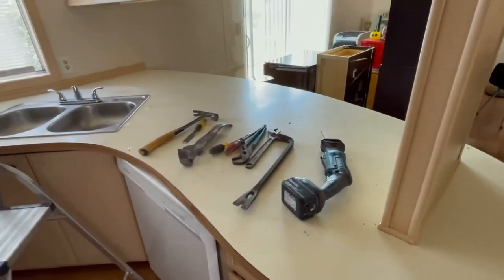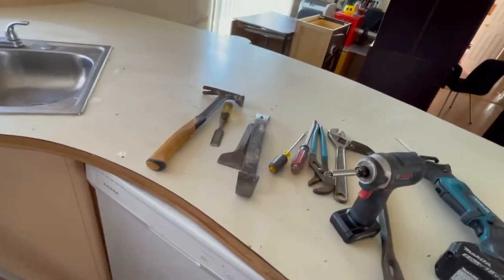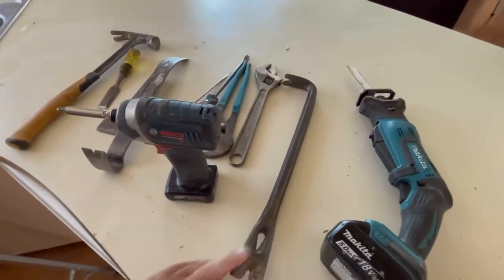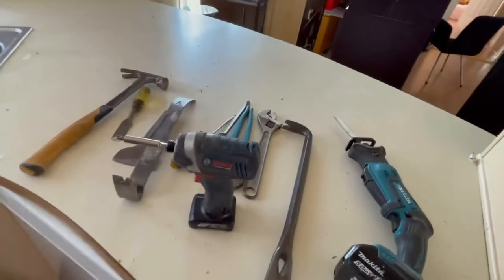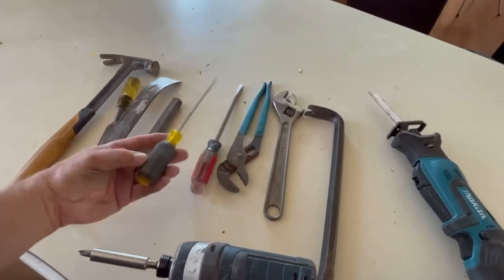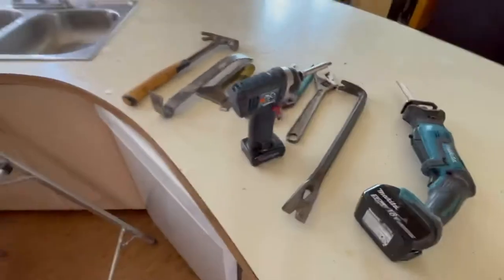Some of the tools — and this could vary depending on who you are — you definitely need a little sawzall, pry bar, screw guns, a hammer, and a sledgehammer is great. I'm not using it because I know how cheesy these cabinets are. Crescent wrench for your piping, channel locks for the disobedient nuts and bolts, screwdriver, chisel. I've got my Phillips tip on here, so that's why I don't have a hand Phillips. Anyway, you've got the tools.